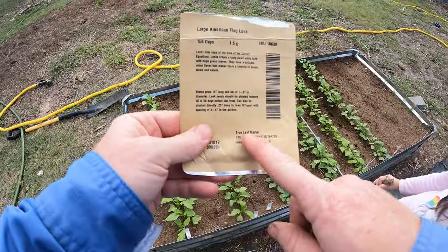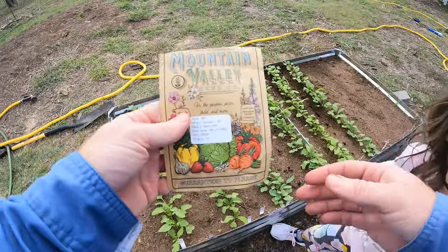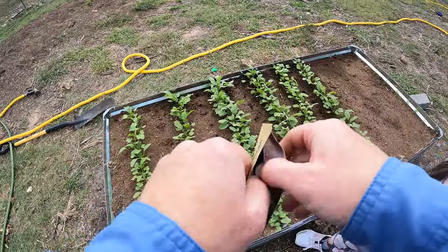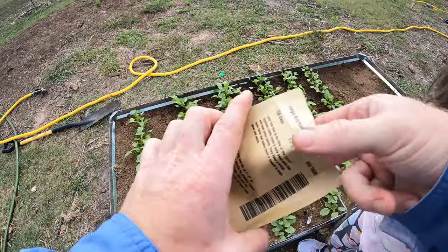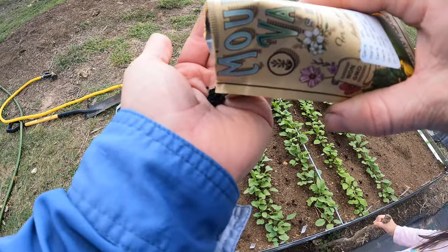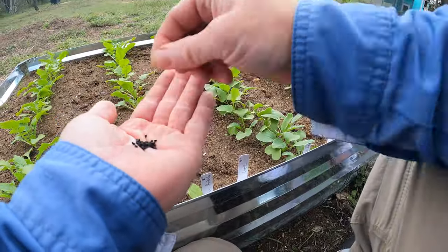By the way, I get all my seeds from True Leaf Market. Most of them come from Mountain Valley Seed Company — really good seeds and I usually have really good germination. But even with good germination, I still put two or three seeds in each hole every time. We're going to do the same — two or three seeds in each hole.